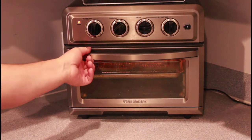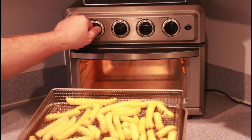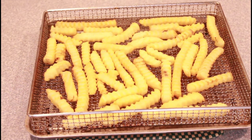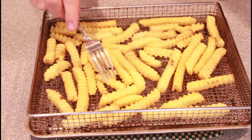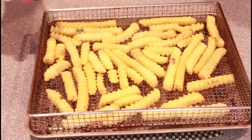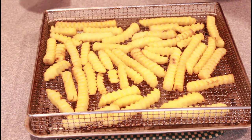Alright, that's been about five minutes. Let's take these out and check them out. These are nice and crispy and we're going to hit them with a little bit of salt. And then we are going to enjoy. Thanks for watching.